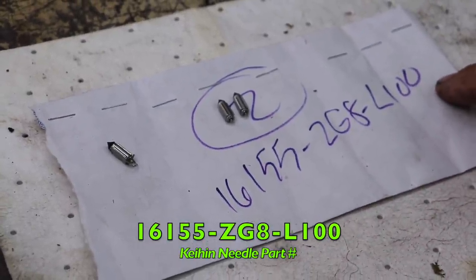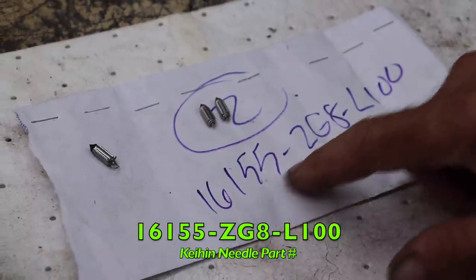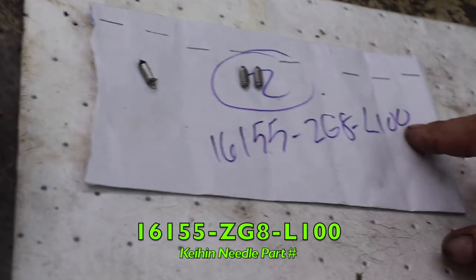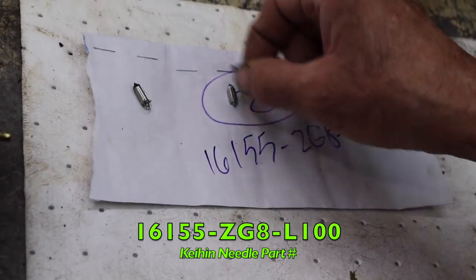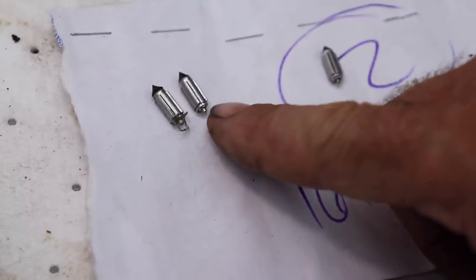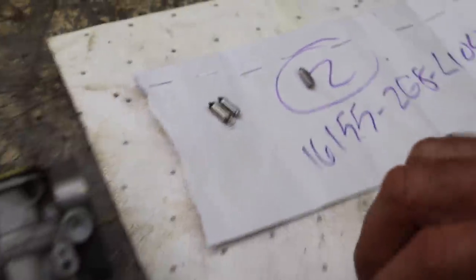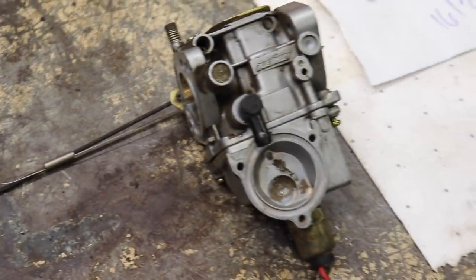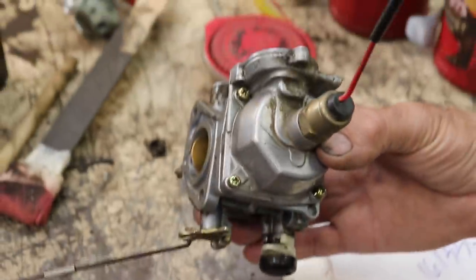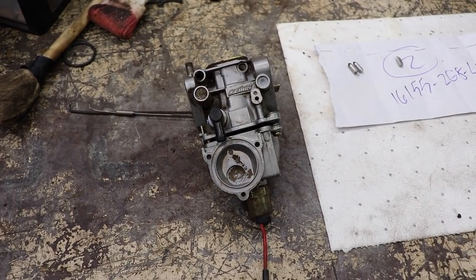So if you need just the needle valve, you can go online and search this number, and this is the exact needle valve. All I gotta do is transfer that little clip over and we can get this thing running again. Because Kehin really likes to make it difficult — they don't show a lot of this stuff, it's very difficult to navigate and find individual parts for their carburetors.